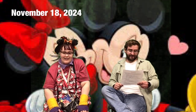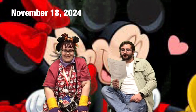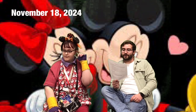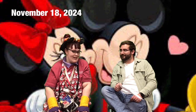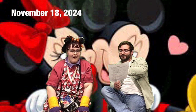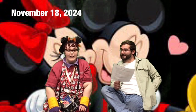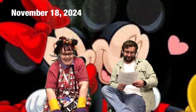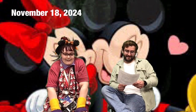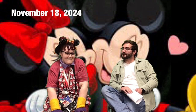Useless trivia today: 'Dreamt' is the only word in the English language that ends with the letters M and T. That's kind of interesting — I don't think I knew that one!